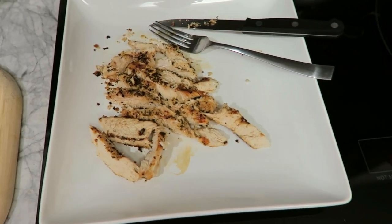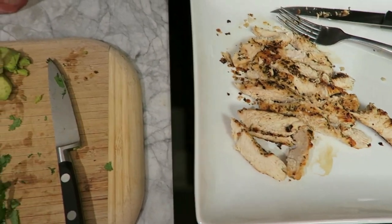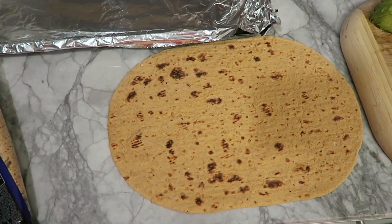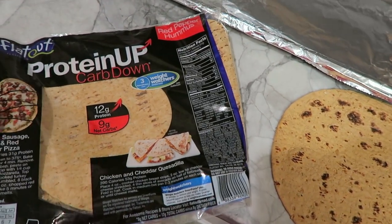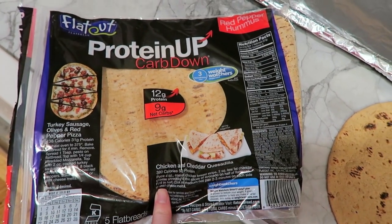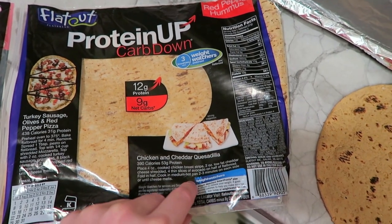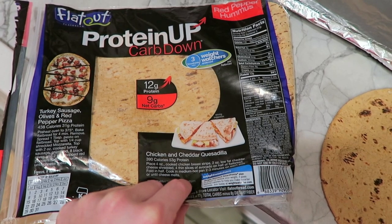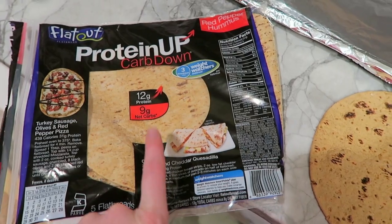Moving on to the burrito and the toppings — I'm using these Flat Out wraps. The original recipe calls for corn tortilla wraps, but I wanted to get more protein in and use a healthier wrap. Flat Out has these Protein Up Carb Down wraps — 12 grams of protein per wrap, only about 19 carbs and 130 calories. I got these at Kroger; you can also find them at Publix.